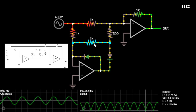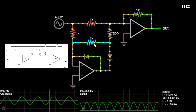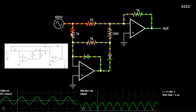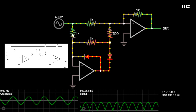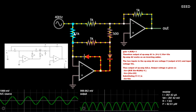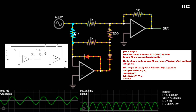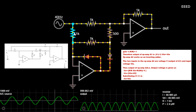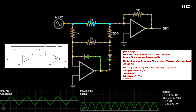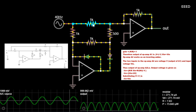In the positive half cycle of the applied AC input signal, the output of first op amp A1 is negative. Therefore diode D2 is forward biased and diode D1 is reverse biased. Op amp A1 works as an inverting amplifier with gain equal to R/R equals -1. Therefore the output of op amp A1 is V equals minus Vin, equals Vin.